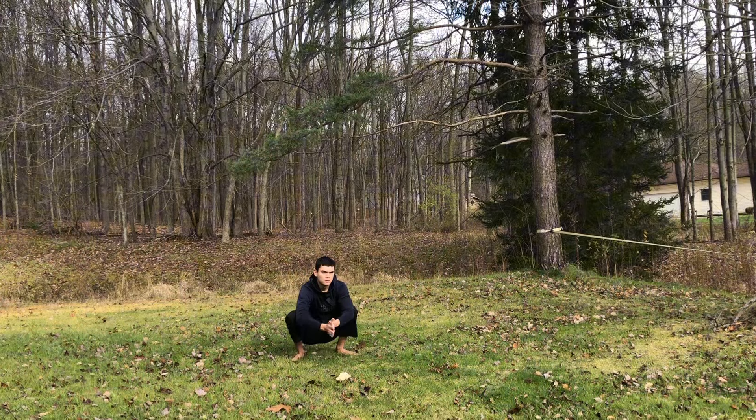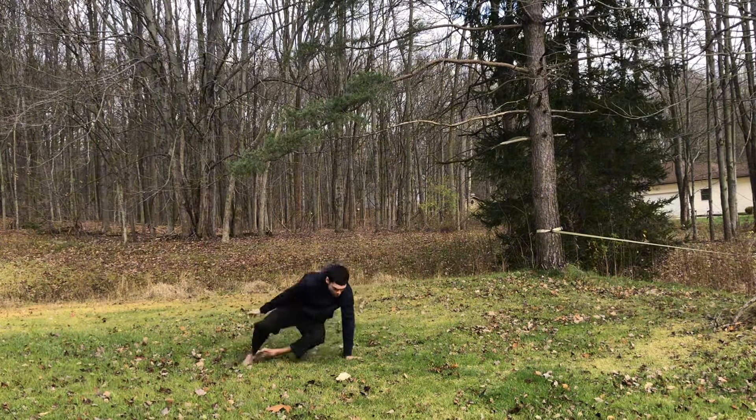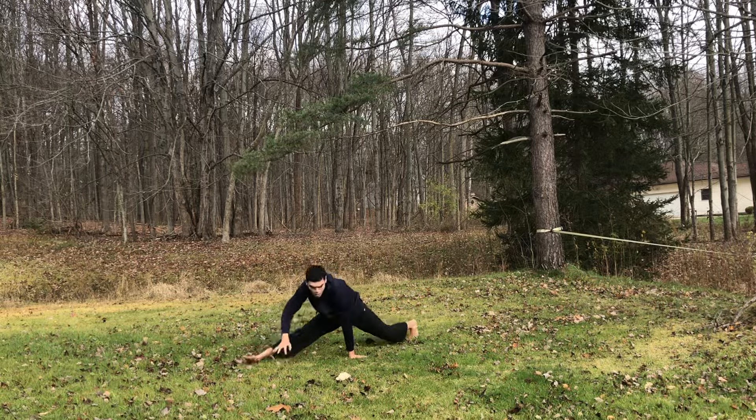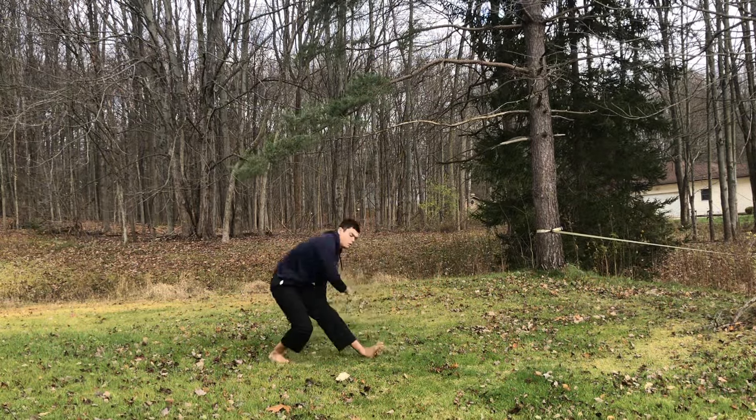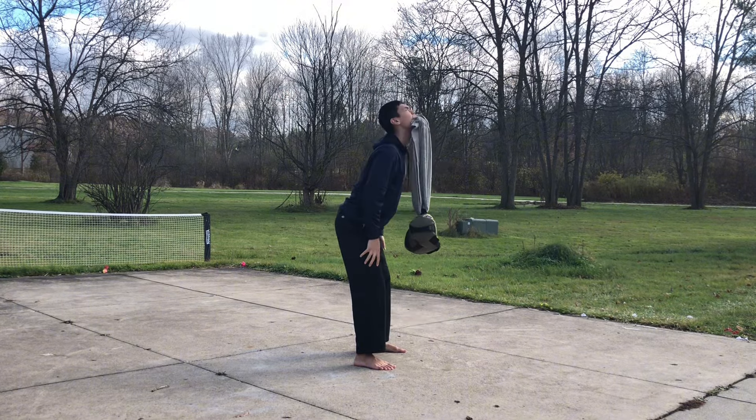And working on the flares. I'm feeling like I'm really stagnating with the flares, but I can do one flare both directions — one and a half flares, both directions. I'll work on it.